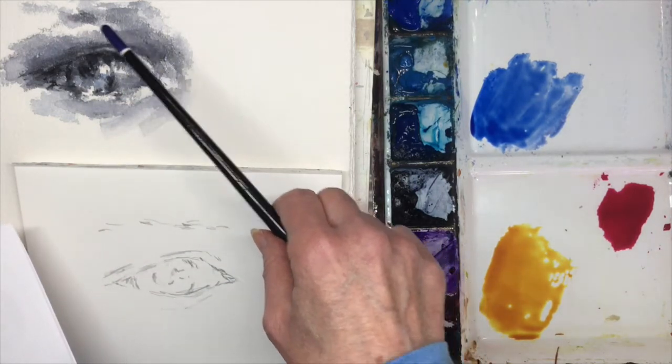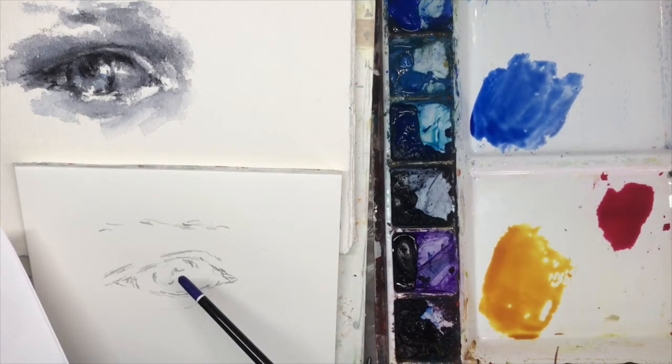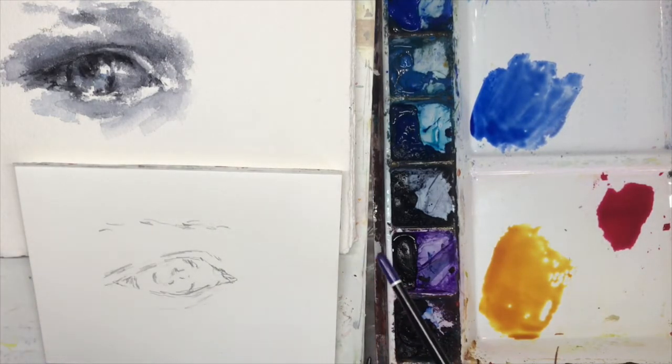I like to work kind of quickly sometimes, and it gives me a great little study to work from when I do my color. What I'm going to paint here is this eye using a color palette of just three colors: a light value color, a medium value color, and a dark value color. If you've ever seen my work, you can see that I like to paint in color values.